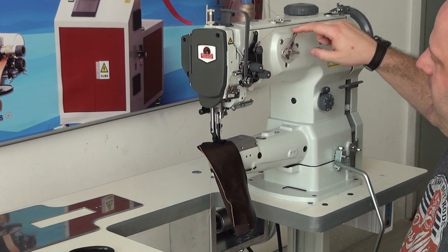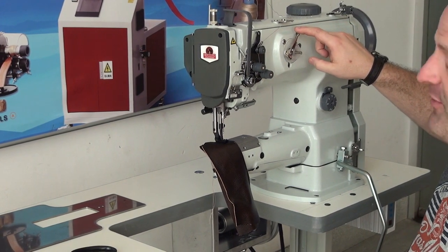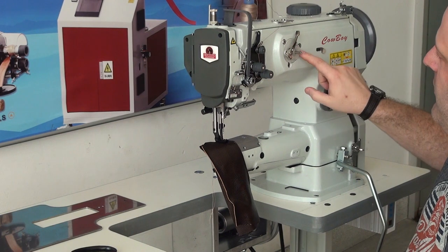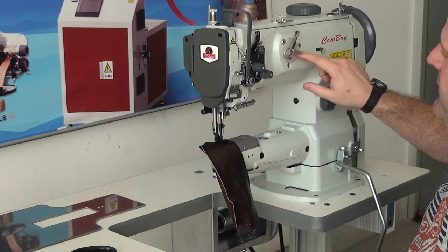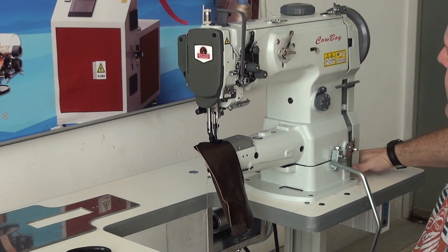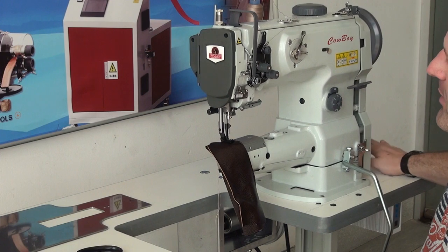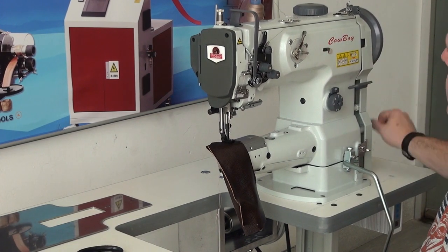The machine also has an integrated bobbin winder, which again is a little bit different than our model CB341. The integrated bobbin winder on this machine just makes it a little bit easier to wind a bobbin, as opposed to having a bobbin winder mounted here on the wooden top. It also saves a little space on the wooden top on this side so you don't have something blocking it.